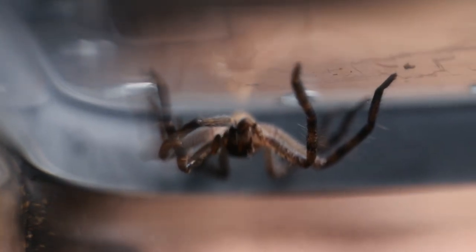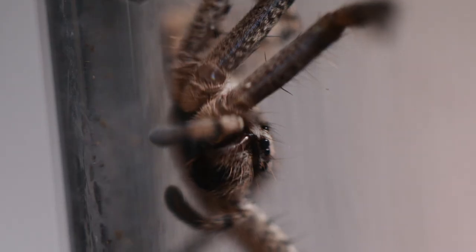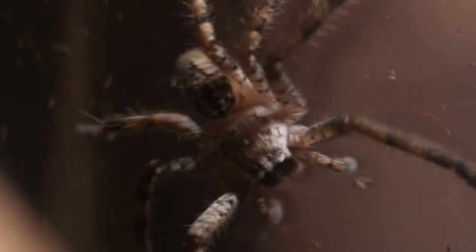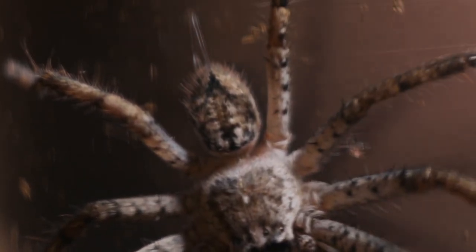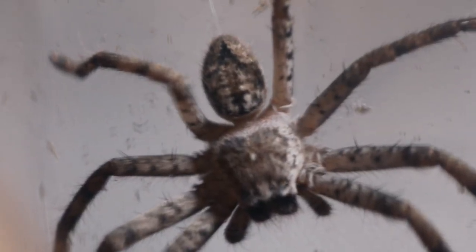So when I first saw this huntsman, I thought it was a banded huntsman. But when you take a closer look at its abdomen, you can see that the design is totally different. It's got like a black triangle shape or a chevron, and the legs have brown, black and grey markings. It's also quite lighter — a lighter sort of grey compared to the banded. The banded's got like a dark grey colour.